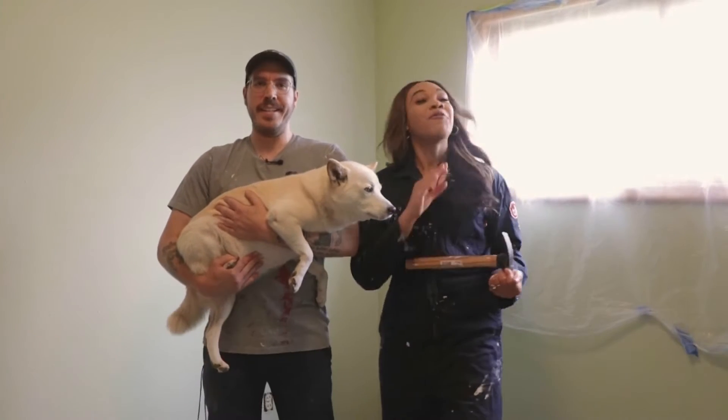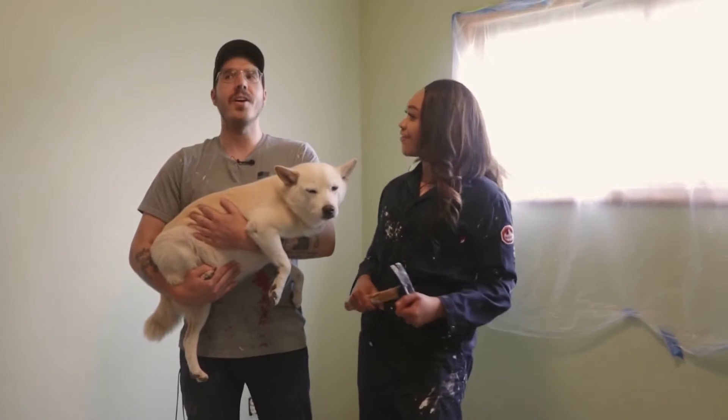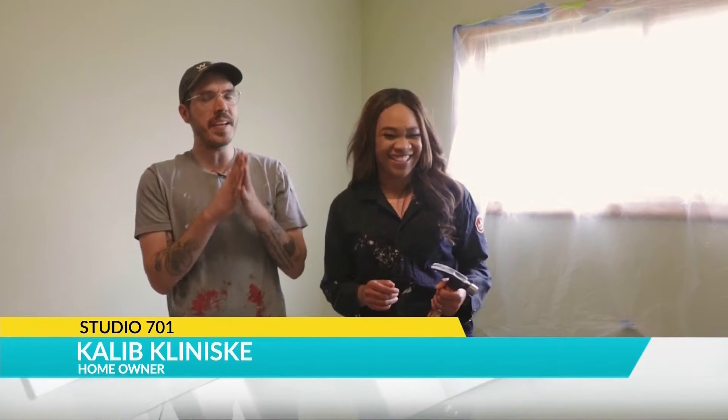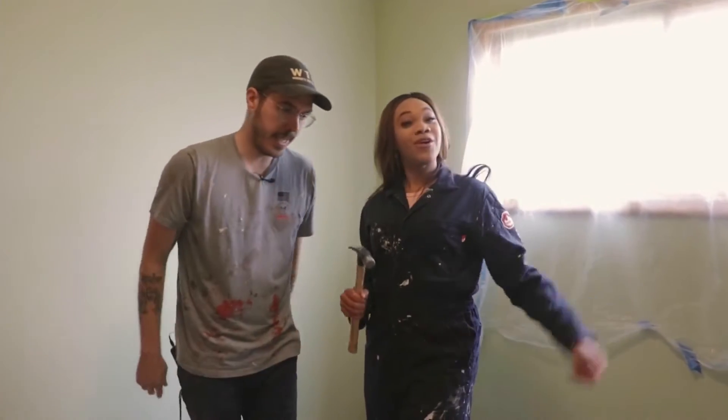We are going to put a hole in the wall. Why are we going to put a hole in the wall, Caleb? We're putting a hole in the wall to show you guys how to repair it. I thought this was a volunteer program where you guys were going to come and fix my house, not destroy it. But we're destroying it today. Let's put a hole in the wall!